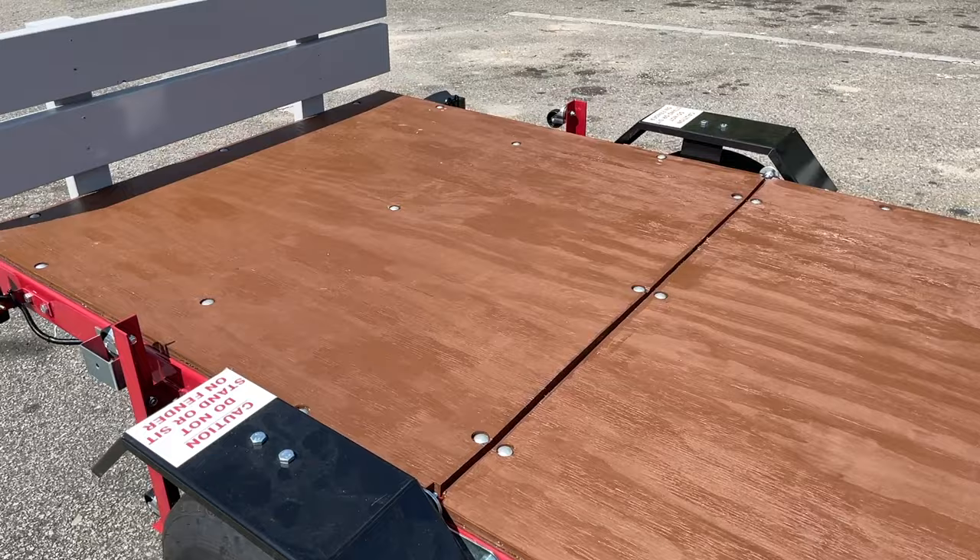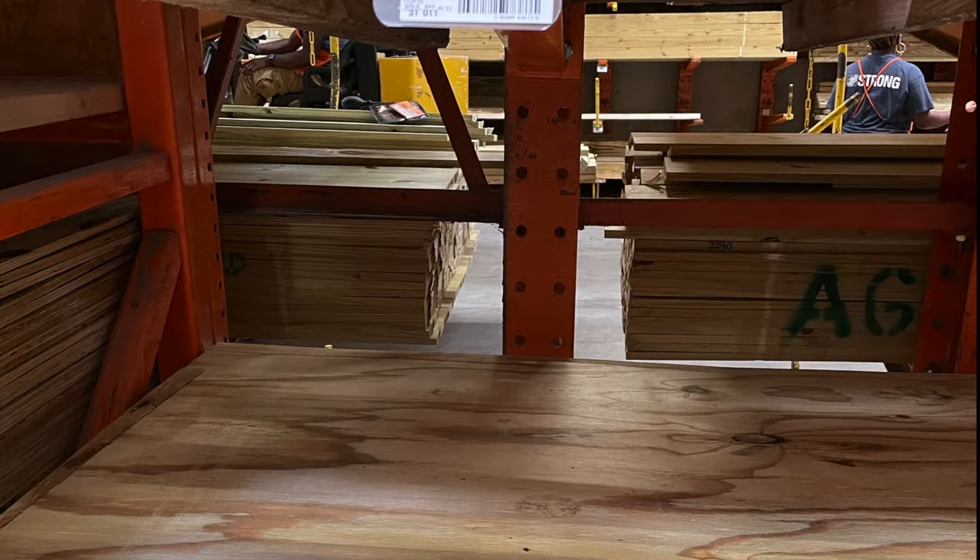For the deck we're using a 4 by 8 foot sheet of pressure-treated plywood from Home Depot. We got it cut exactly in half at the store, as each section of the trailer is 4 by 4.